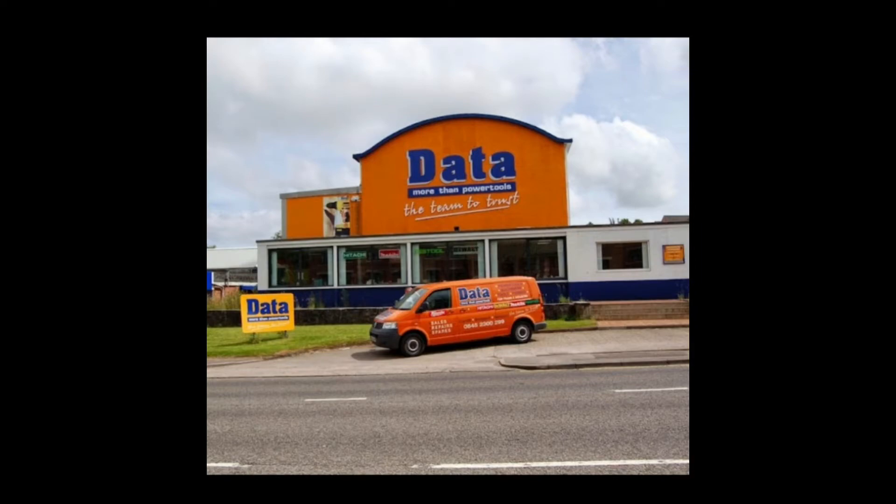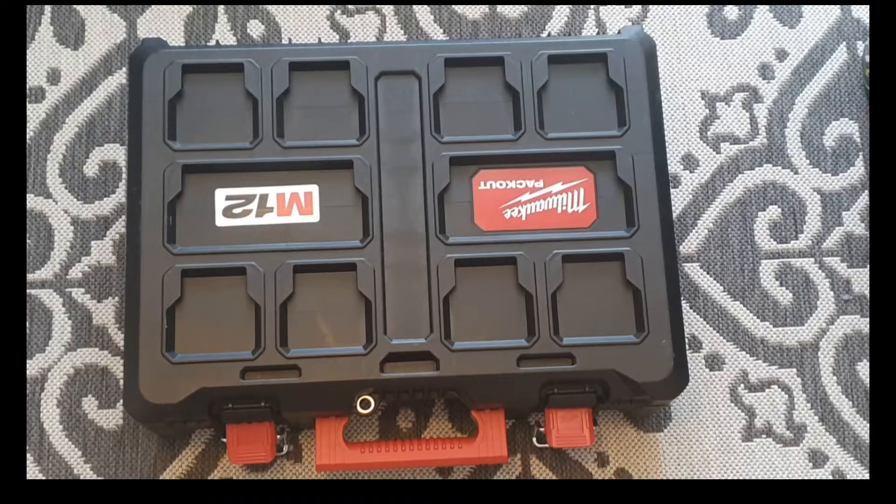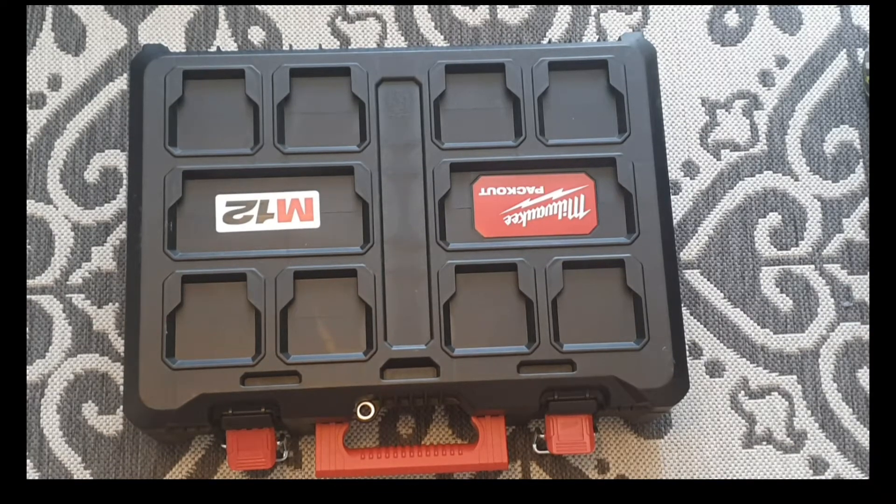Shoutout to Data Power Tools — go to their Instagram and give them a follow, and be sure to visit their website. Hello Toonigans, welcome back to the channel, and hi to any new subscribers.